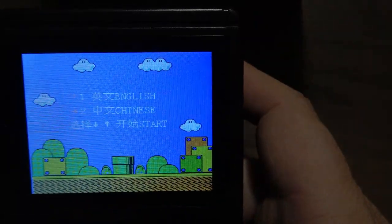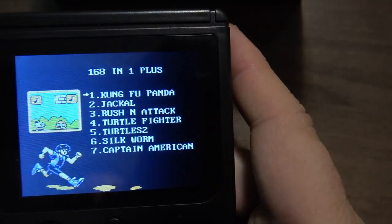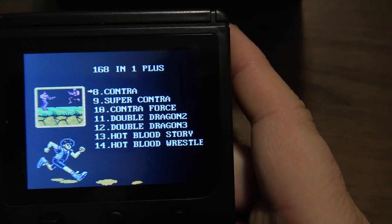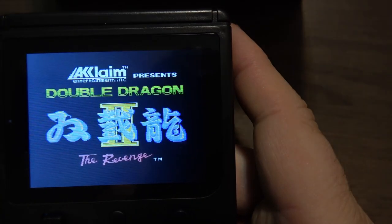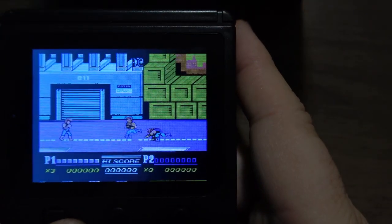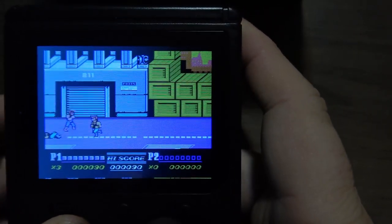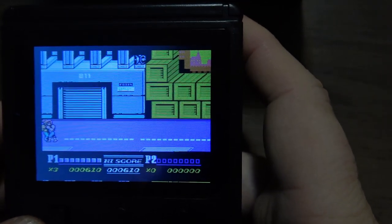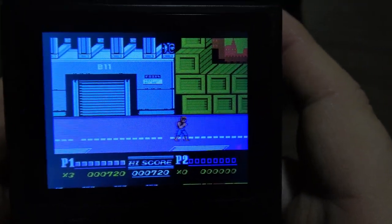We're going to go back to a different game. It didn't play bad. I want to try and find a game that I know very well to better judge the sound. So we're going to do Double Dragon 2. The sound isn't horrible.